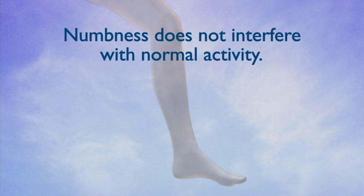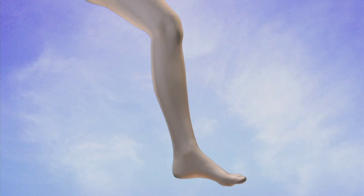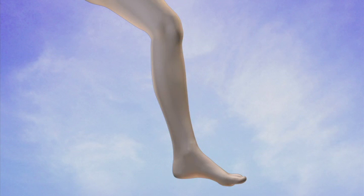In a small number of cases, this paresthesia can be permanent. The numbness, however, does not interfere with normal activity. Most patients are not particularly bothered by the paresthesia when it occurs.